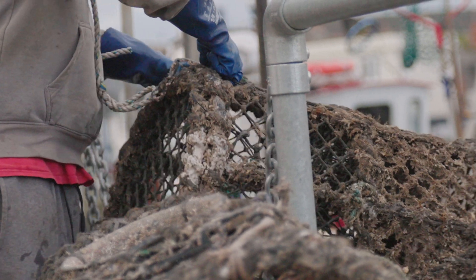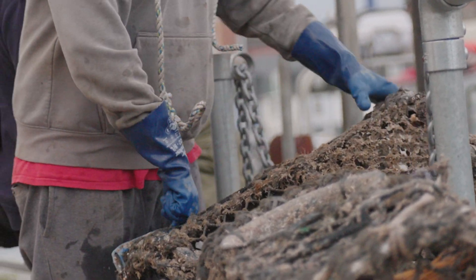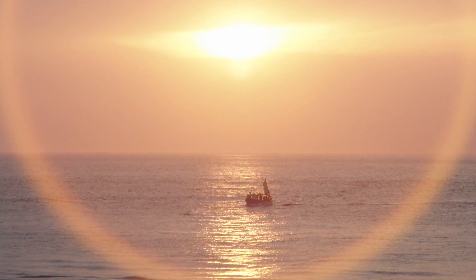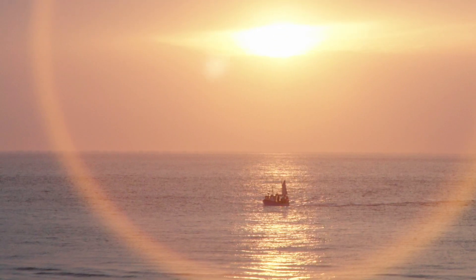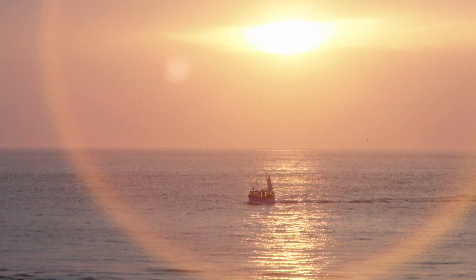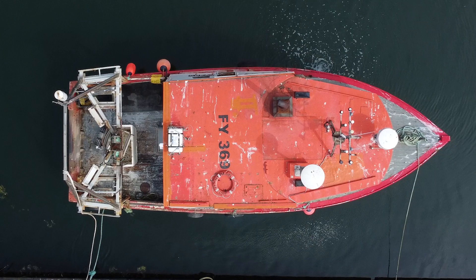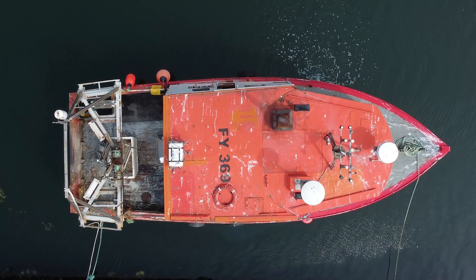When fishing is good it is easy to get carried away and to overload your vessel with catch, and unfortunately this has been a main contributing factor to vessels capsizing in the last decade. Be sensitive to stability indicators on board your vessel such as the roll period and your freeboard.